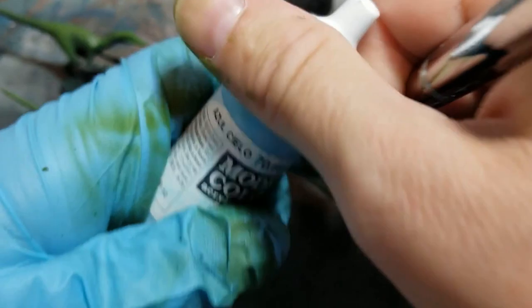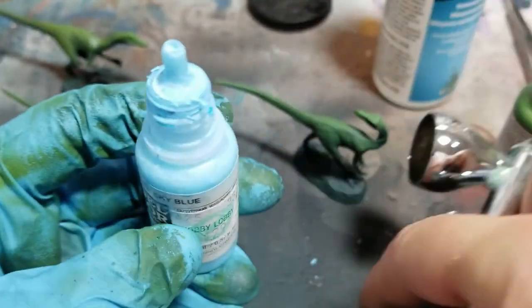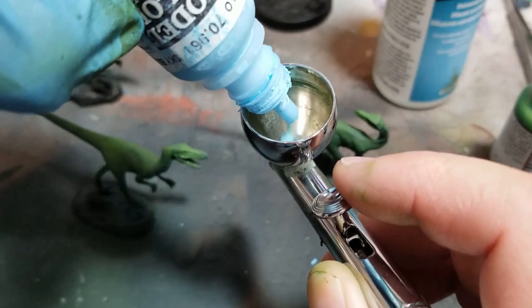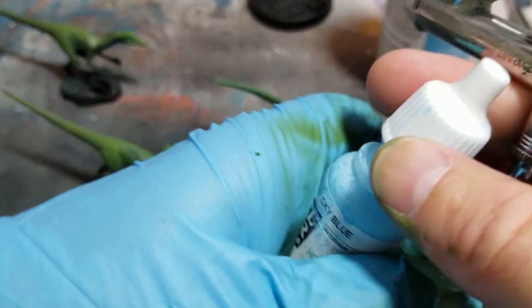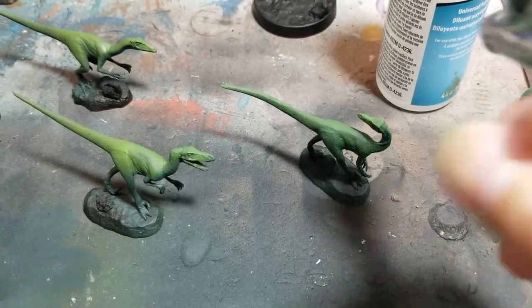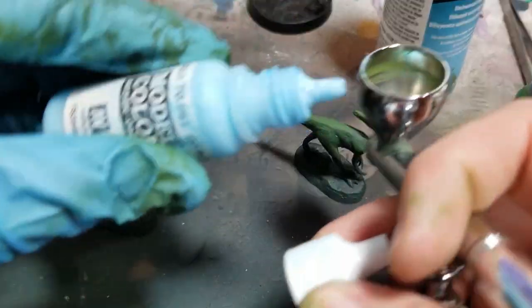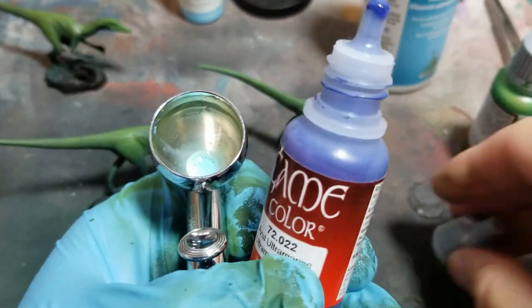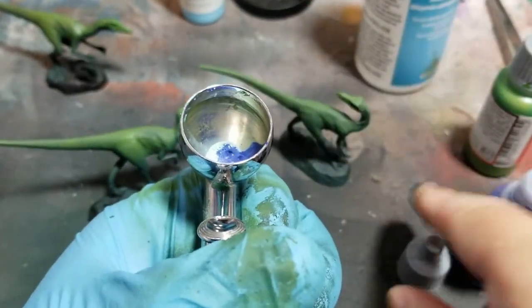Now I'm going to mix up a blue. I'm using Vallejo Model Color — supposedly they're very opaque, though that varies between colors. The sky blue here is very thin and not opaque versus the royal blue or ultramarine that I mix with it.